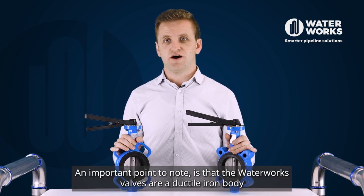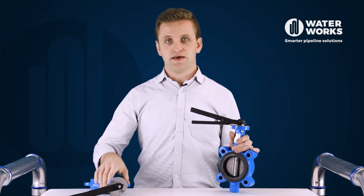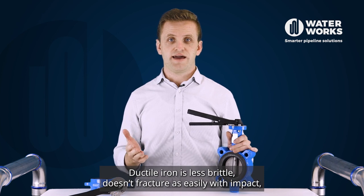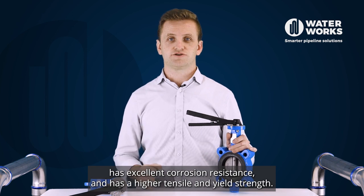An important point to note is that the Waterworks valves have a ductile iron body, compared to some alternatives which have a lower quality cast iron body. Ductile iron is less brittle, doesn't fracture as easily with impact, has excellent corrosion resistance, and has a higher tensile and yield strength.